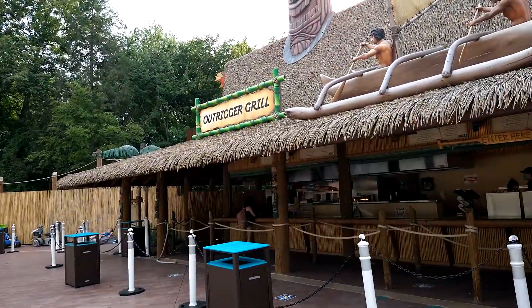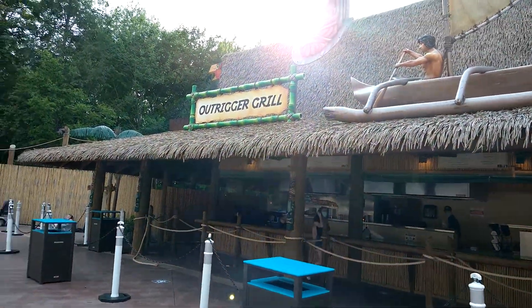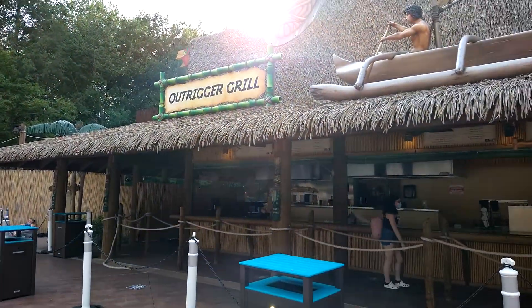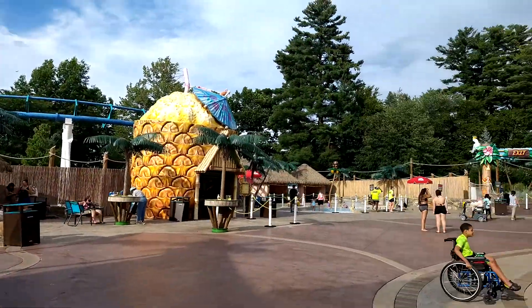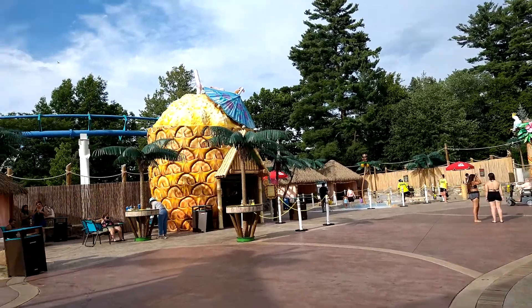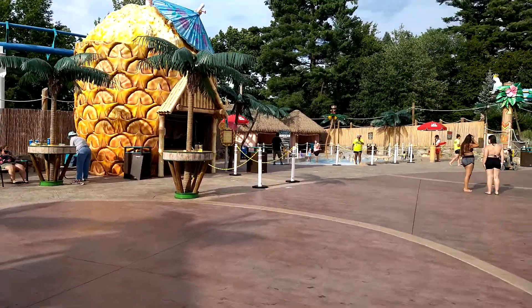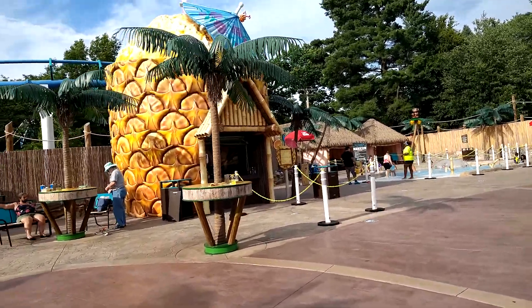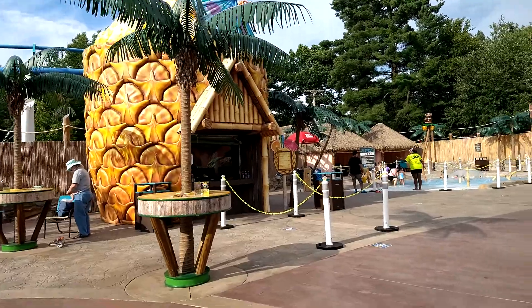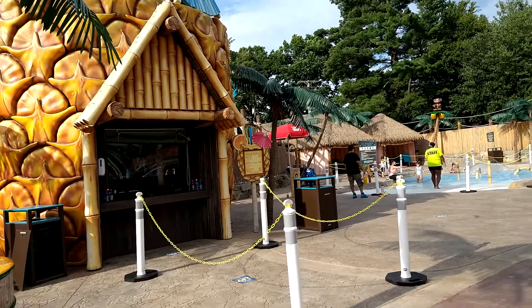I ate the cheeseburger here last year — the burger is good, I give it a 10. I also bought a dough whip from the pineapple dough whip stand and I rate that a 10 too. The dough whip is so good here. We got raspberry and pineapple mix.